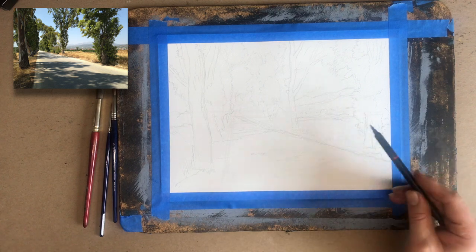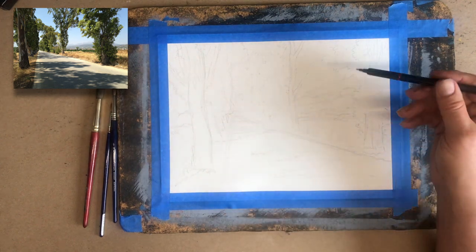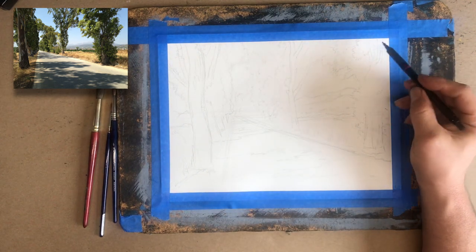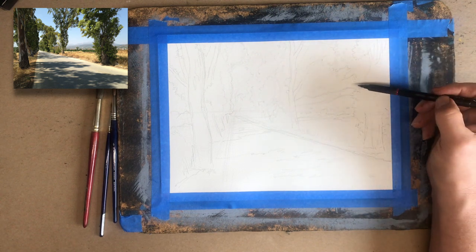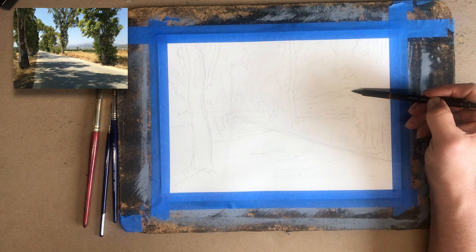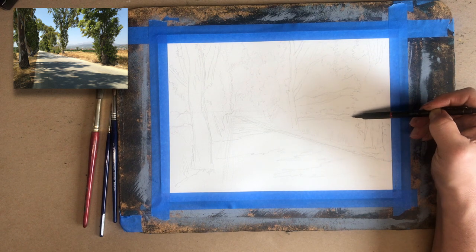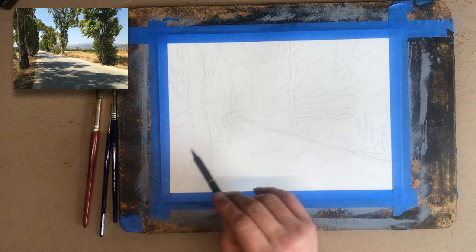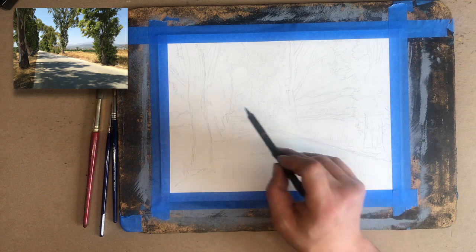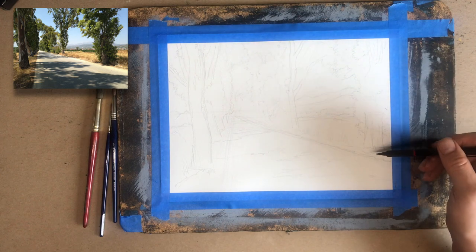So what I'm going to do first is lay in the furthest thing back, which is always going to be the sky, and then little by little I'm going to start working in sectors. The sky is going to be sector one. Then I'm going to start moving to the mountains in the distance, then the hills, then this row of greenery here and here. Then I'm probably going to fill in the field, the road, the mid row of trees, and then lastly the two foreground trees.